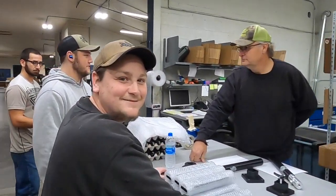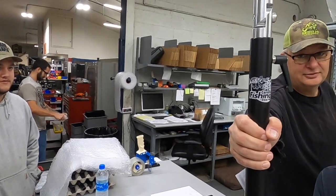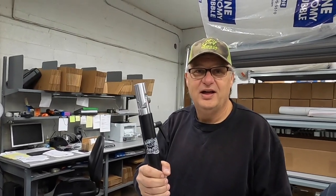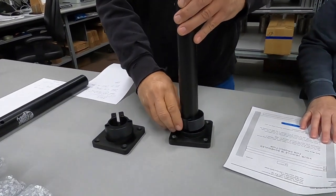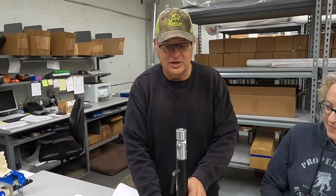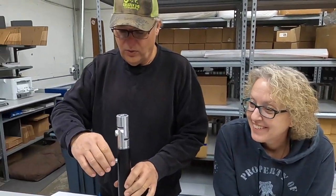This is basically the telescoping mount that we've always had, but we've modified it to go into a new base that we've designed. It's going to have a knob on it so you'll be able to rotate it. When the sun's shining on your Garmin unit, you'll be able to turn it just a little bit — or if you don't want your buddy to see what you're fishing, you can turn it so they can't see.